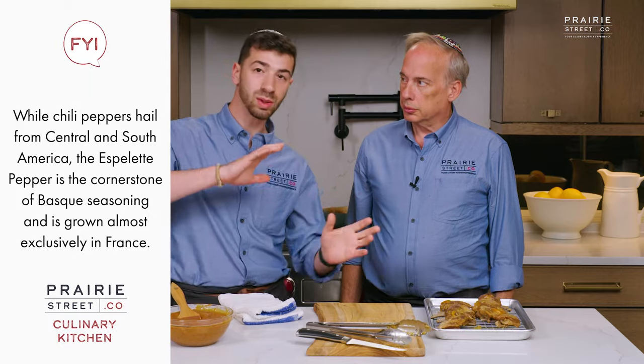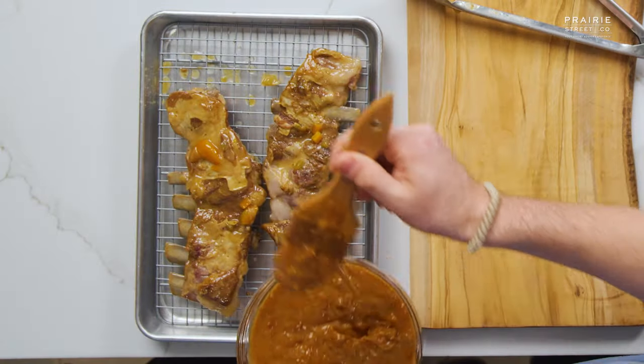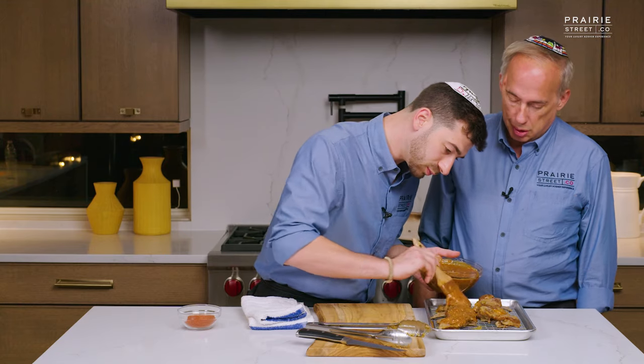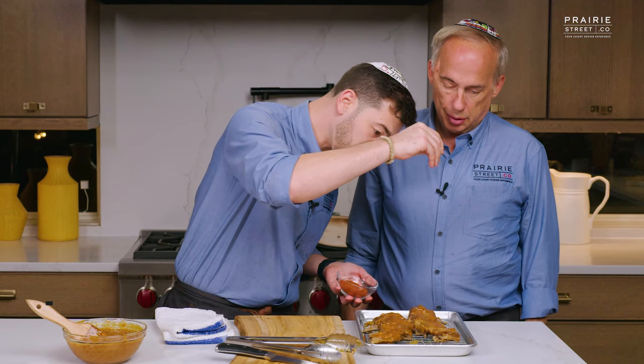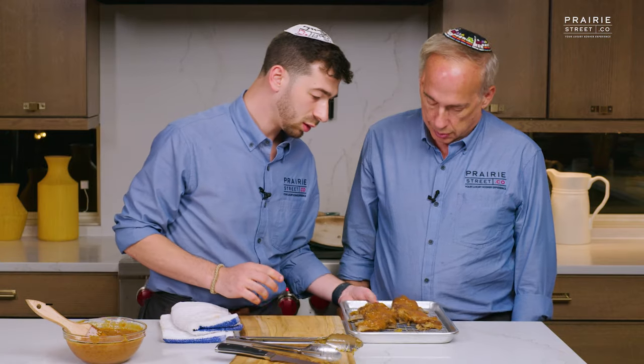Next we're going to glaze. When glazing, you want to do multiple rounds. We're going to brush on our glaze — which is a kumquat and espelette barbecue sauce. Espelette is a mild chili, so we have some sweetness, a touch of mild heat. We're going to glaze it and pop it in the oven — I have the oven set on broil. Pop it in for about 90 seconds to two minutes, take it out, do it again — uncovered. We just want to really build in that flavor. Just doing a little sprinkling of our espelette — it's actually a mild chili, so it's not crazy spicy.